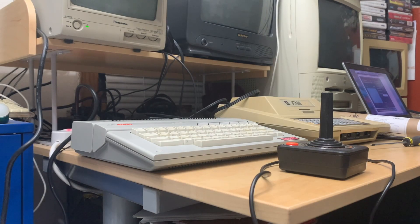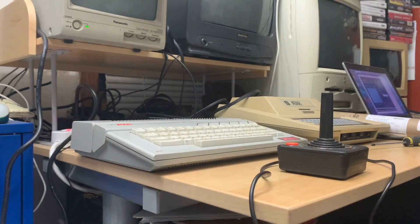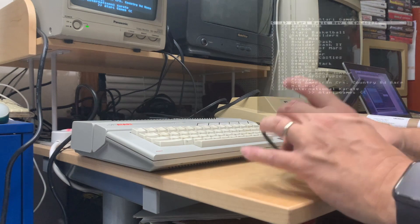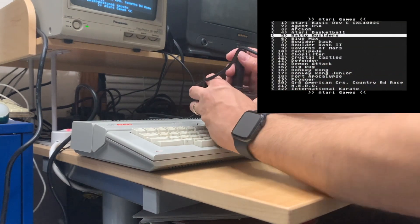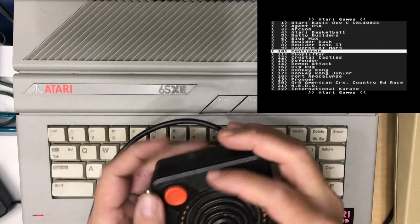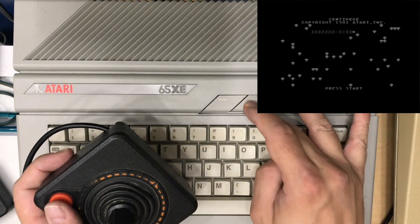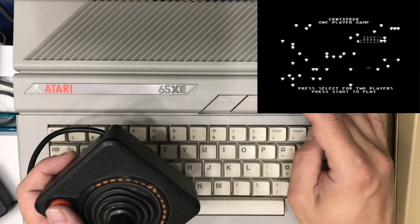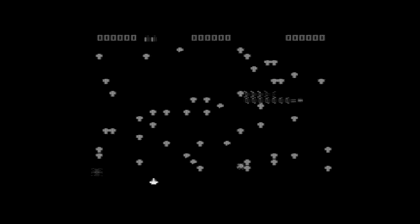Alright, so I've got my Atari 65XE here. Let me go ahead and power it on. I've got my joystick hooked up to it. This is a joystick from an Atari 2600 but as you can see everything works just fine, so I can pick any game. Let's go to Centipede and we'll hit start. See, everything's working great here. In terms of running games, everything's cool, no problems.